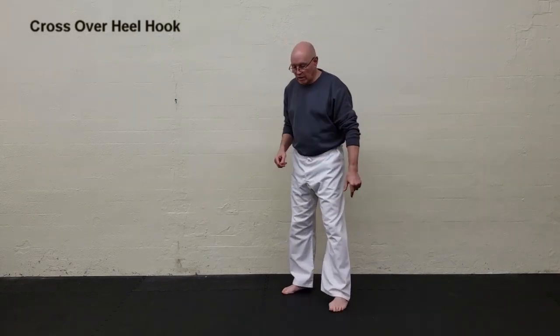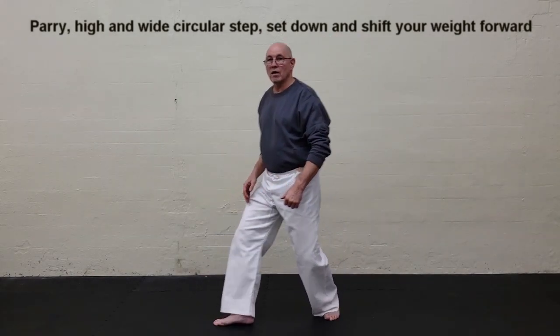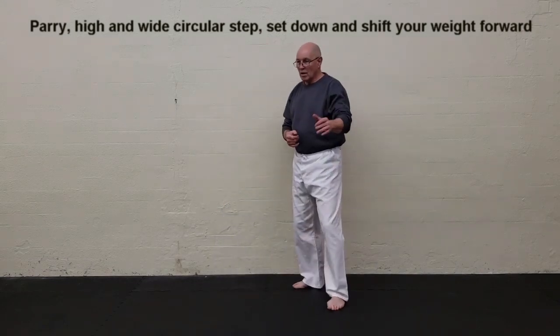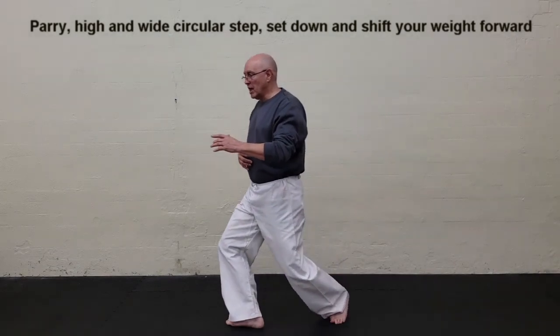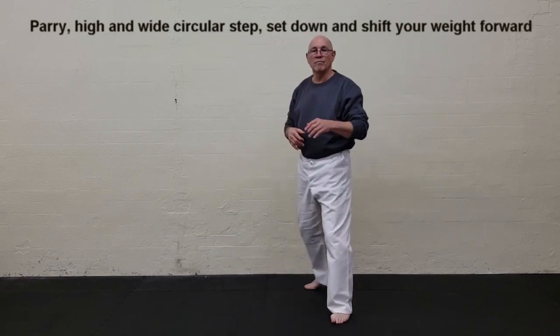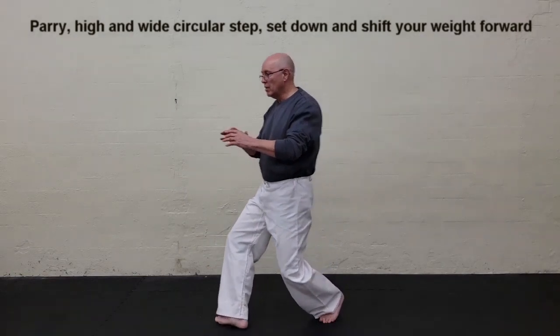The solo action for the crossover heel hook basically goes like this. I have my defense, my counter, and then this leg picks up high around. Notice that when I set down, my upper body comes forward — parry, bang — leg goes wrap around, and then steps down. You see how my weight comes forward on this: parry hit, wrap around, set down.